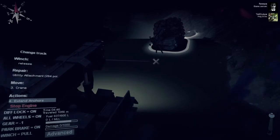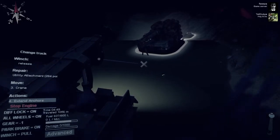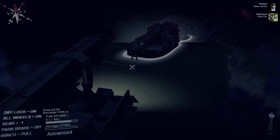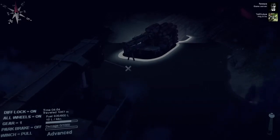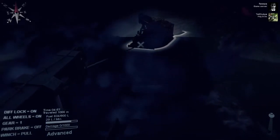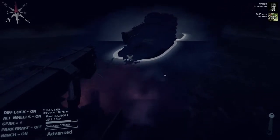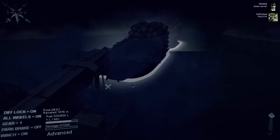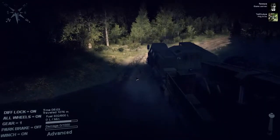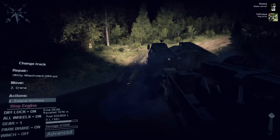The truck is righted. It's still so deep the player isn't sure he can drive out on his own. But then he makes it — 'oh man, that's what I'm talking about!' They consider whether to pull him all the way out, but he thinks he can manage, and asks about repairs.